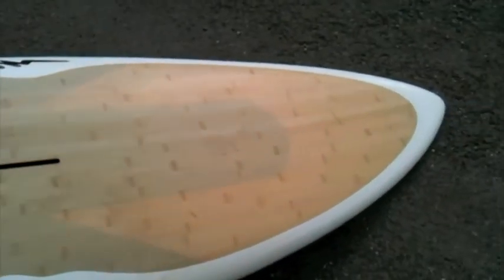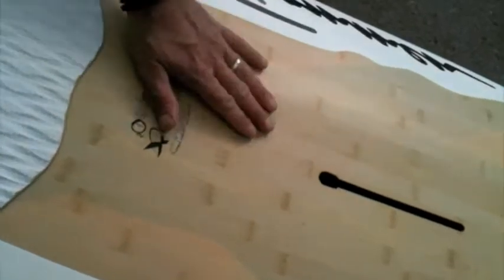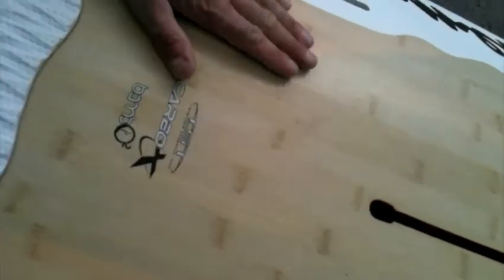Now essential things with the Tom and CrossX you need to remember. First of all the Bambo 2, which is this bamboo finish here — very light, watertight and allows the board to flex.